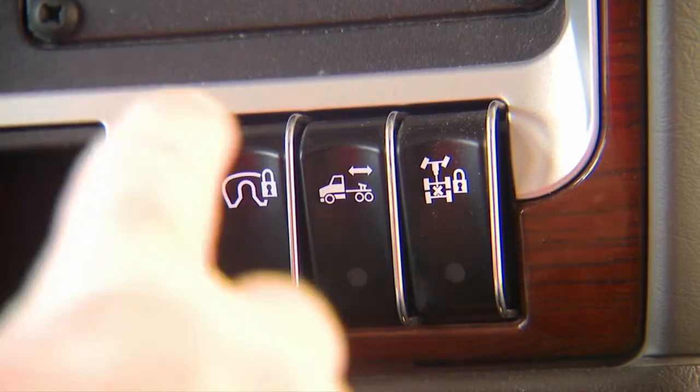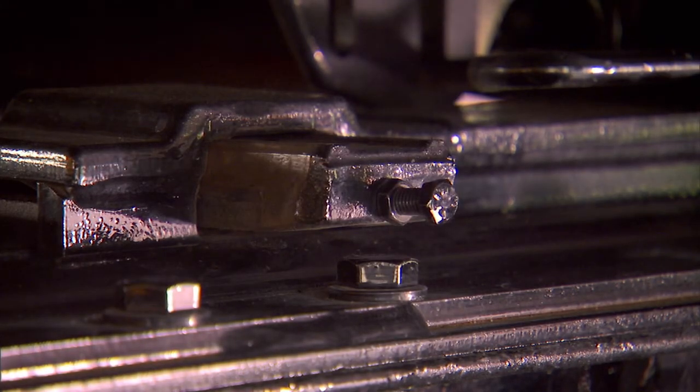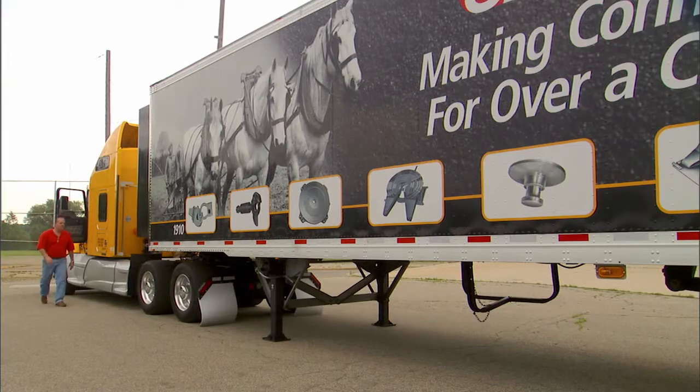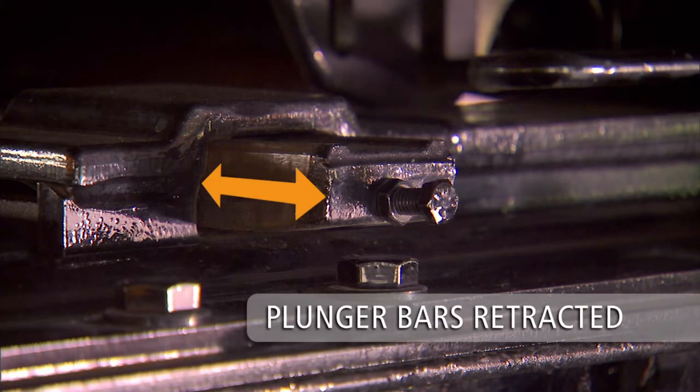Now set the cab valve in the unlock setting to release the 5th wheel slider plungers and lock bars. Be sure to visually check that the plunger bars have retracted completely and that the 5th wheel has been released.